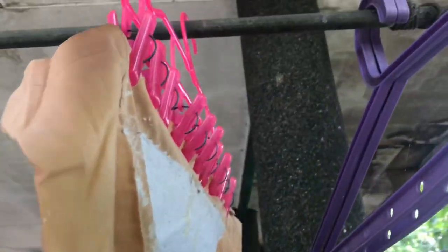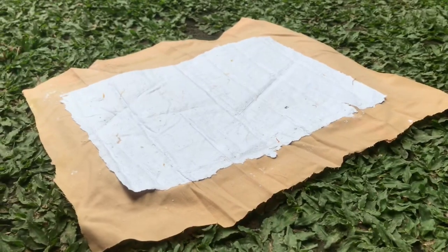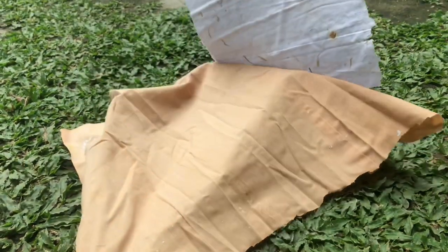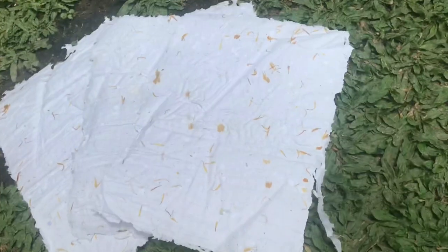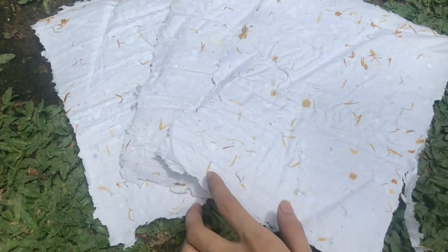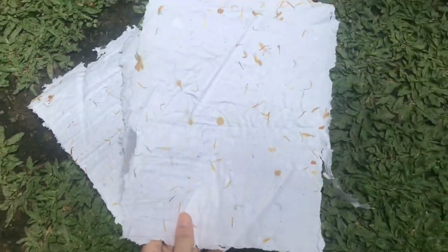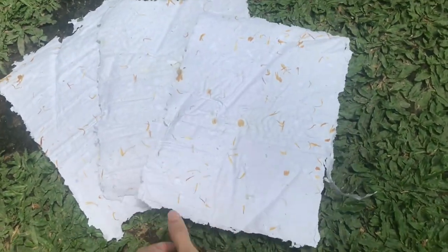And this is how the recycled paper looks once dried. Now the most satisfying part — peeling off the paper. It should come off clean like this one. And finally, here is the finished product. If you have any questions or need any help, comment them down below or send me a message on Instagram. Thank you for watching. See you on the next episode of Earthwise. Bye!